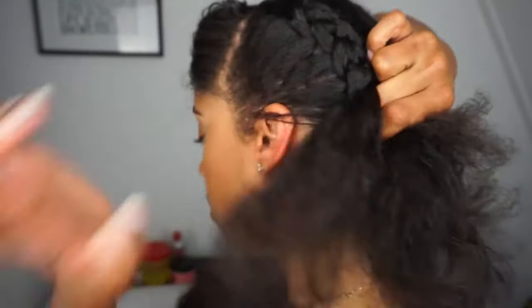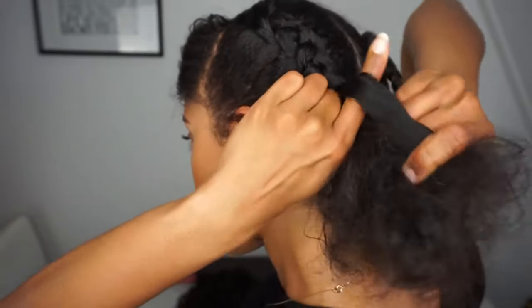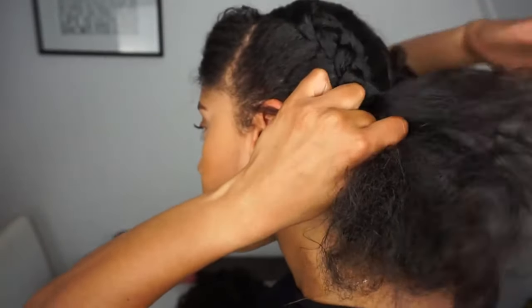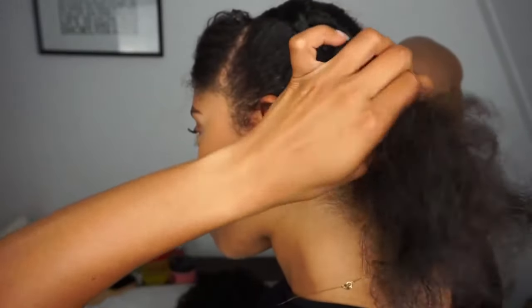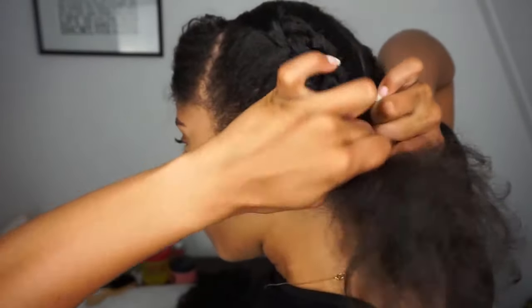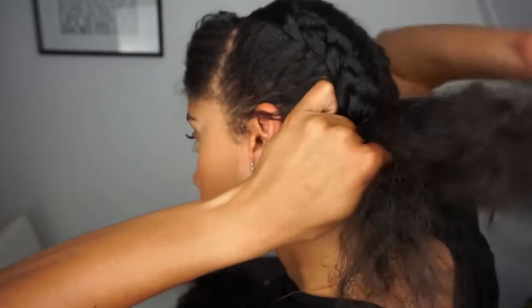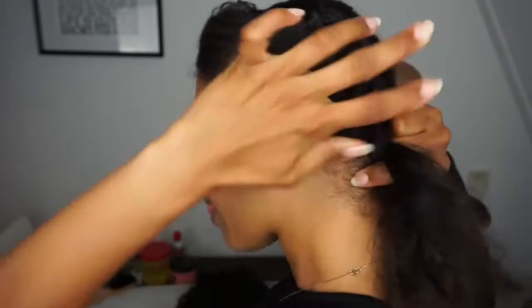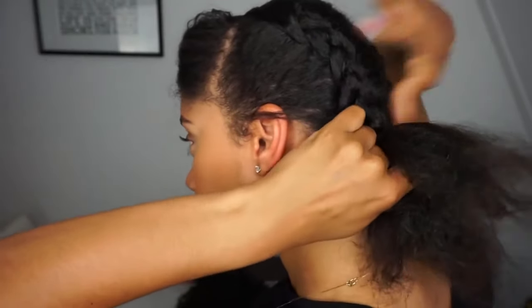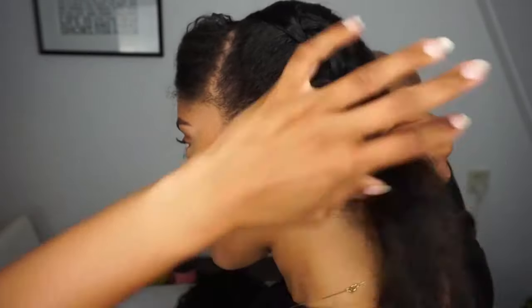Okay so let me slow down the process. When braiding, keep in mind you only pick up hair in the middle section. This helps in keeping all three sections even in size. I know if you're not used to doing this it might be hard at the beginning, so don't stress about how the hair is looking — just keep practicing because afterwards you will get better at this.